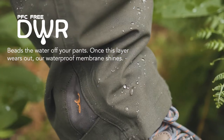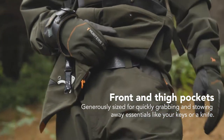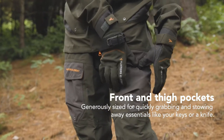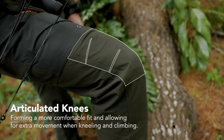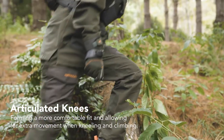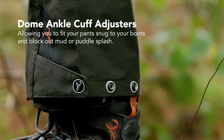Traditional front pockets and low-profile thigh pockets give extra storage options. Further down, articulated knees bend with your leg, providing freedom of movement when grunting up hills.